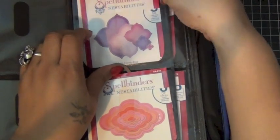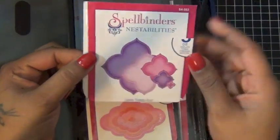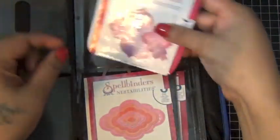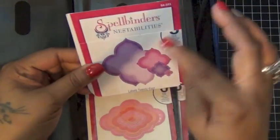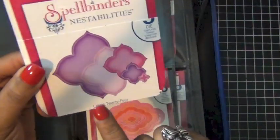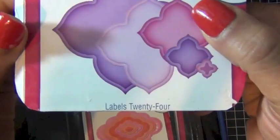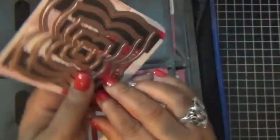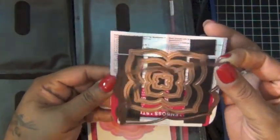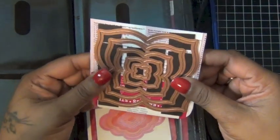Let me just show you how I attach them to the paper. It's the original paper that it comes on and I just run the bottom corner so you won't damage the pocket. And then I just make sure I have the part that has the name. On the back I add some magnets — I actually use magnetic business cards.